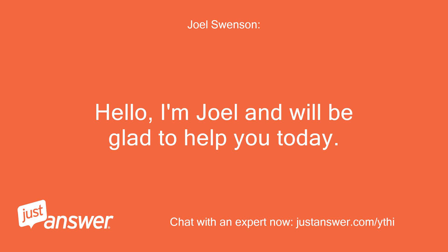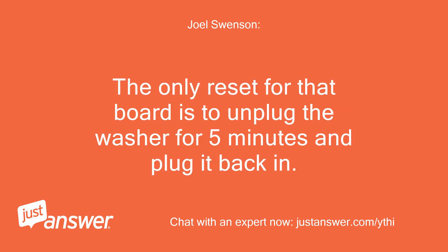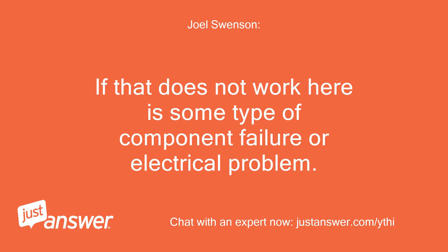Hello, I'm Joel and I'll be glad to help you today. The only reset for that board is to unplug the washer for 5 minutes and plug it back in. If that does not work, there is some type of component failure or electrical problem.